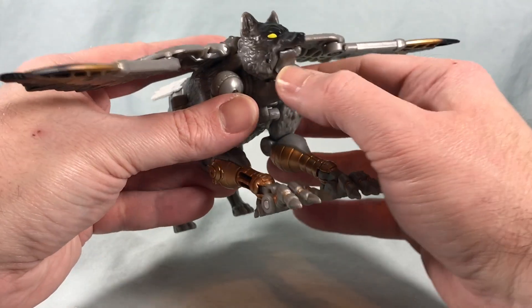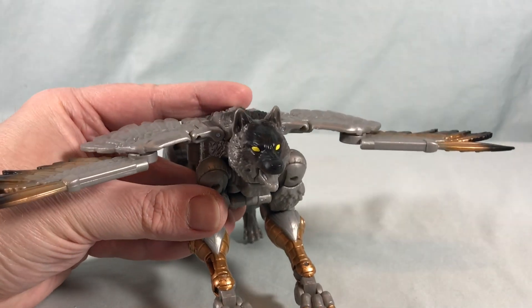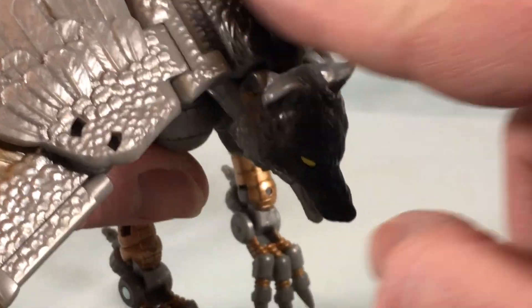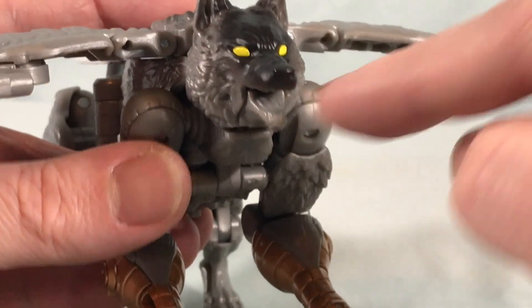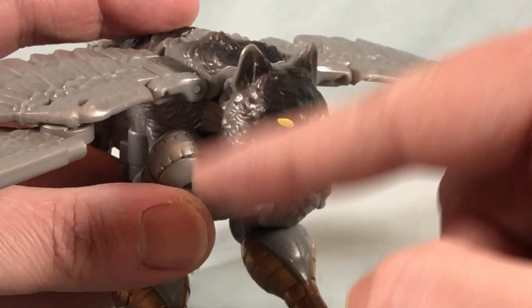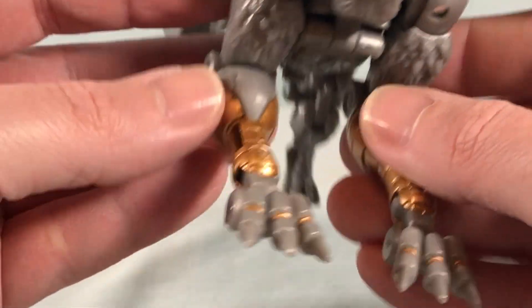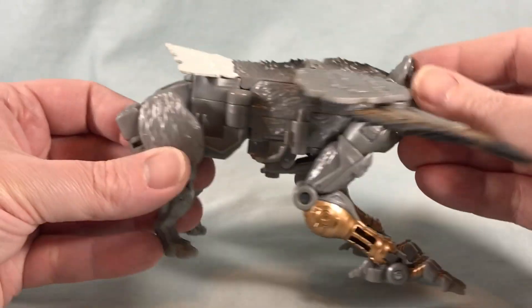I should point out that the wolf head's mouth can open, which I like. Those yellow eyes really pop, and there's a nice bit of black paint that gradiates into the gray — that looks good. It would have been nice if they painted the inside of the mouth, but not a deal breaker. I appreciate that it can open and close. The sculpt on the wolf head looks good — the tufted fur detail, the legs all look good.